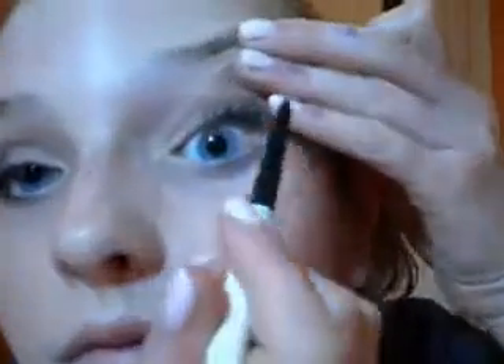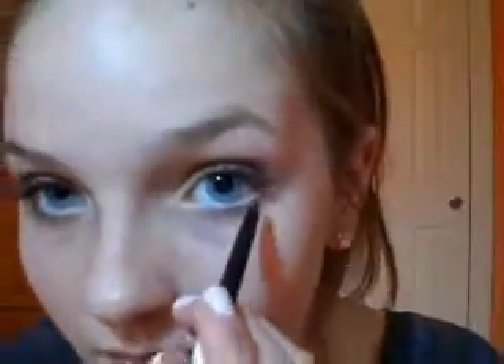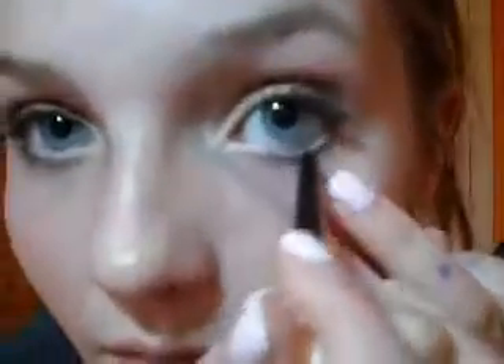And now I'm going to take my eyeliner Crayon Contour — it's a black retractable liner which is great for the tight line, which is what I'm doing now — and then I'm going to put that a little bit on to the waterline as well.